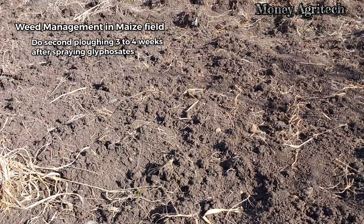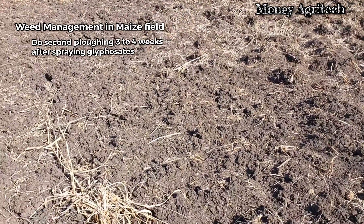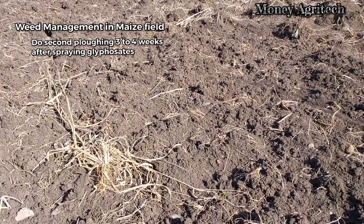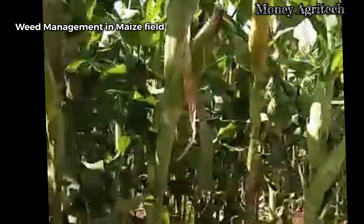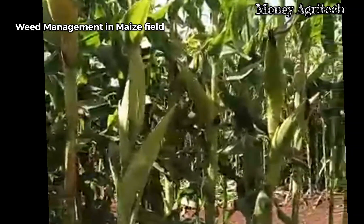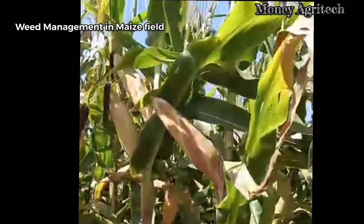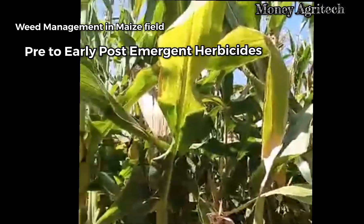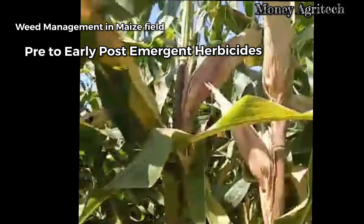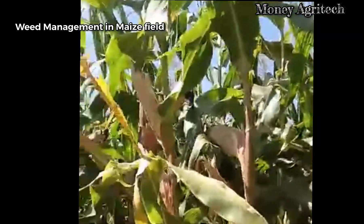Do a second plowing three to four weeks later. This plows in soil weeds that may have germinated from seed and acts as green manure for maize. After that, harrow the farm and sow your maize seed. From sowing through germination to when your maize seedling achieves five leaves, within that period you can spray the second herbicide, which we commonly call pre- to early post-emergent herbicides. We will continue discussing this second type of herbicide in our next discussion.